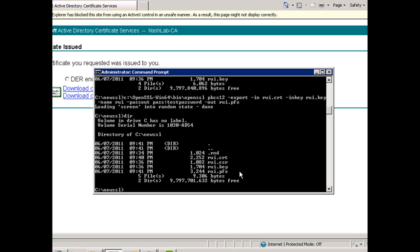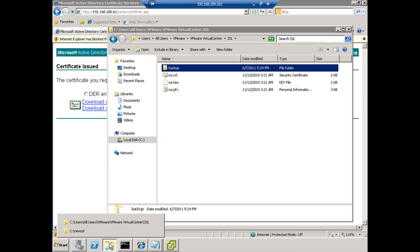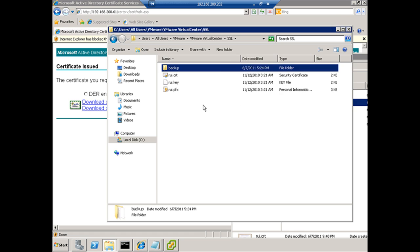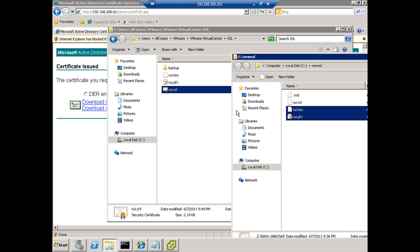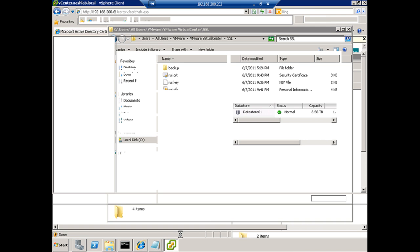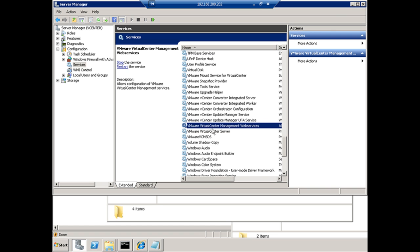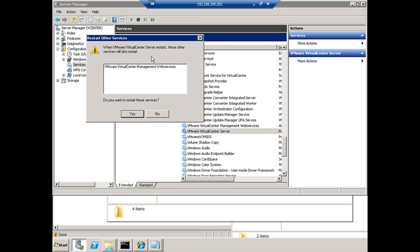So there are the files we need. We'll start copying these over — first the CRT file, replace, then the private key, and the pfx, replace. So that's it. I'm going to close my VI client, jump over to Server Manager and Services, and restart the vCenter server service and the web service, which should all happen at once. Give that a minute to restart, and then we'll reconnect and it'll load the new certificates.